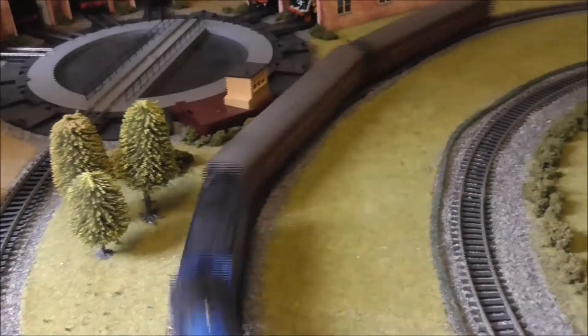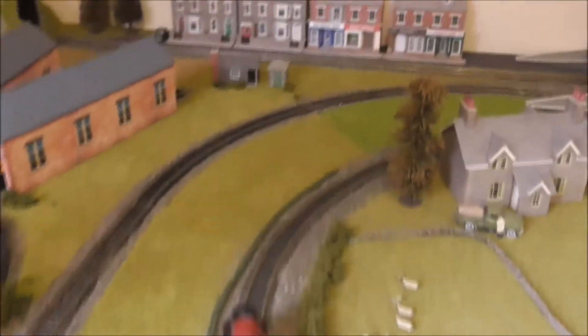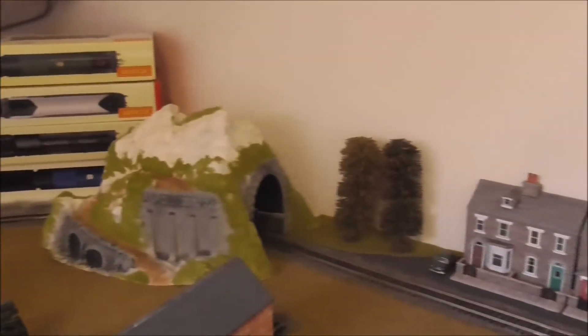So that is my unboxing and test run video on the Hornby City of Wells. I hope you've all enjoyed this video and I thank you all for watching. Goodbye — bye!